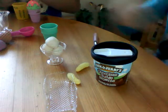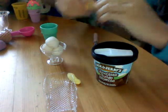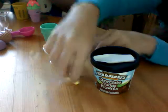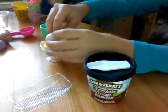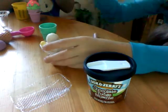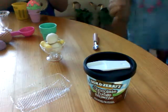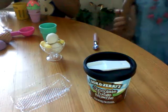Now peel your bananas, which I already did, and squeeze them in the sides on both sides. They don't want any food because there's a massive dog here — a massive dog named Cleo.